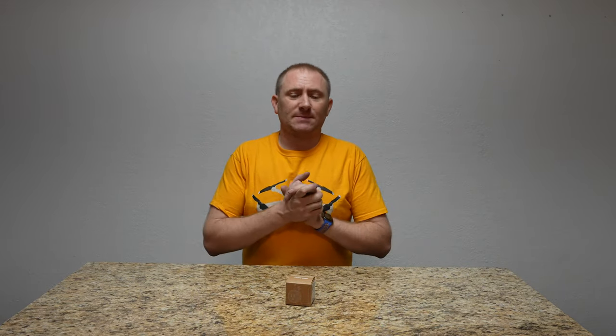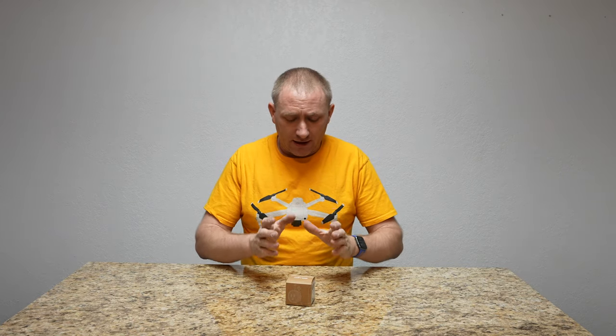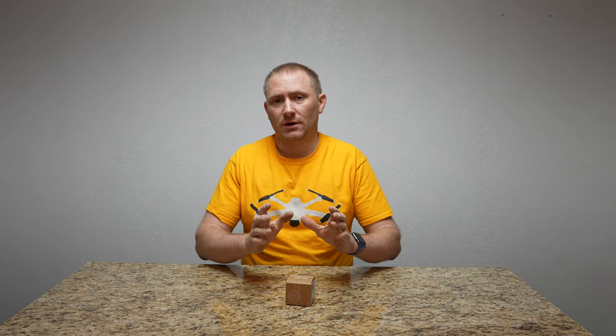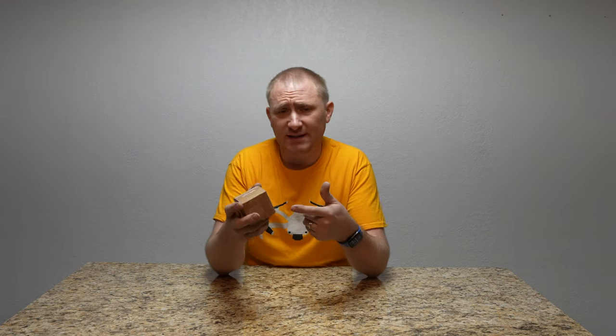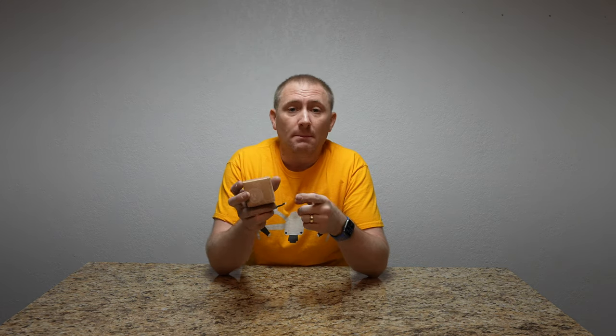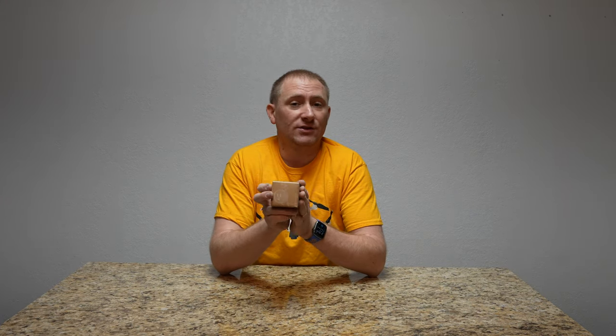Hey folks, welcome back to GeekSmart, and today we're setting up the UniFi Smart Plug for the UniFi network. This essentially allows the Dream Machine Pro that I already have installed to control or power cycle my modem should the internet drop out for some reason — it's just one way for the Dream Machine to automatically try to take care of itself if something was to freeze up on my modem.